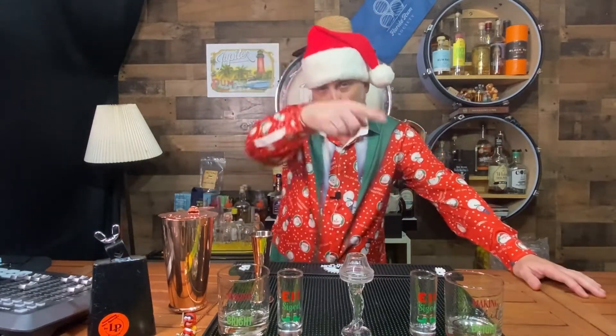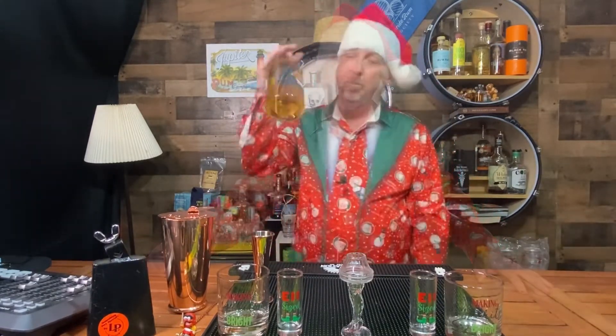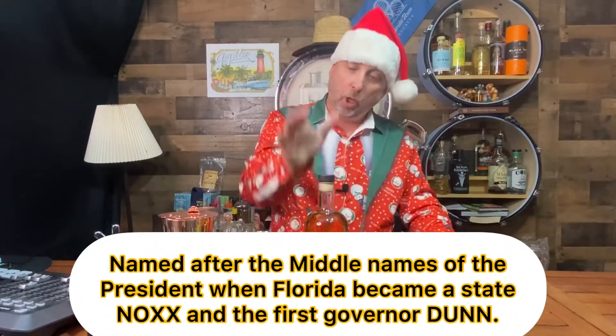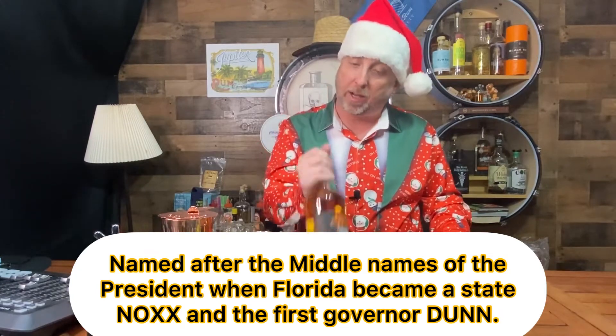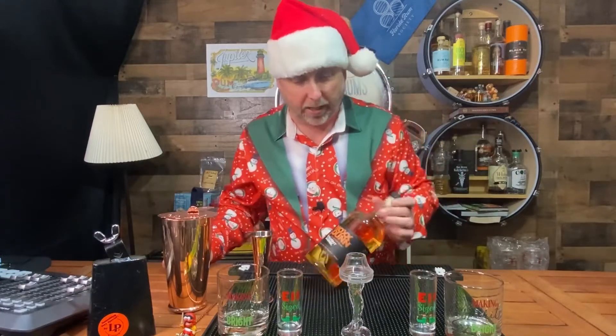Day two of our 12 Days of Rums and we've got a good one for you. This is all about being strong and true and Floridian. I'm talking about Knocks and Done. If you follow the podcast Drums and Rums, you probably remember this brand — they've been out for a while. This is episode 73 with Chris from Knocks and Done, which was taped almost exactly a whole year ago. Time flies when we're having rum!